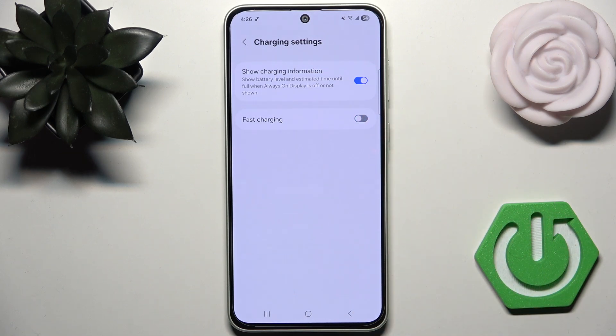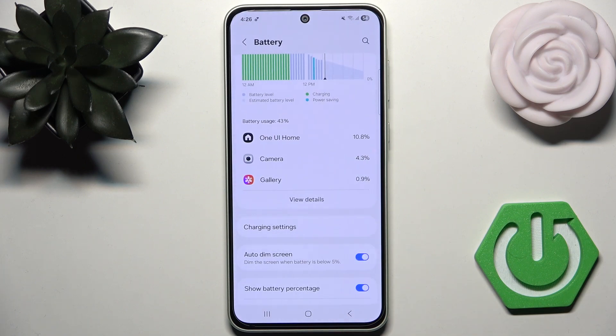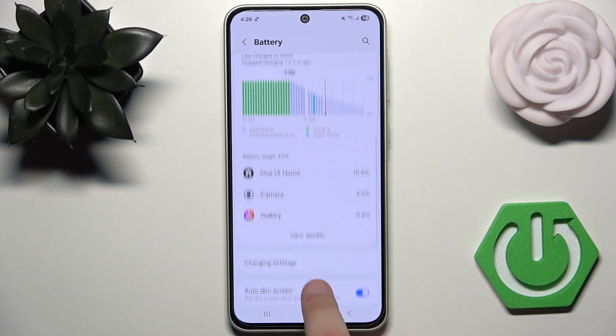Here you can disable fast charging. Even though fast charging charges your phone faster, it can make your phone overheat, so we don't want that.